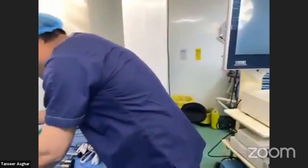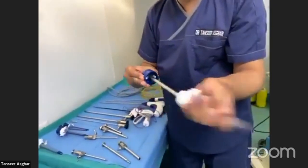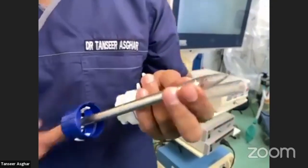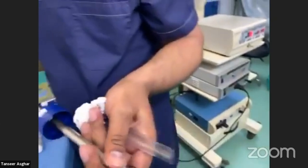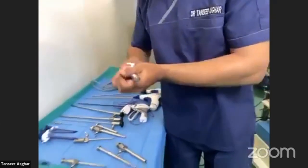Then there is another type of trocar usually available in disposable ports. It is called an opti port or optical port. When you put the camera telescope inside it, you can visualize every layer on the screen. So this covers the main types of trocars.